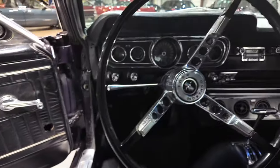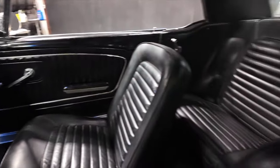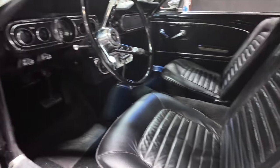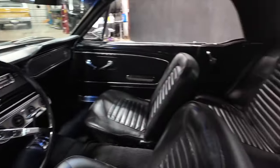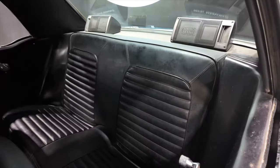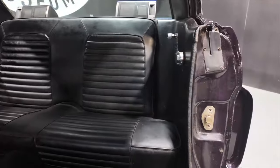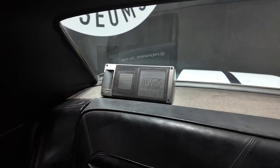Door cards show minor wear — she was a driver. She has bucket seats. Back seat nice and clean. Package tray.